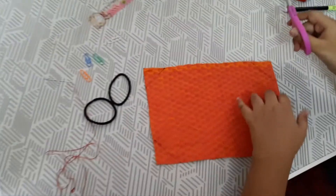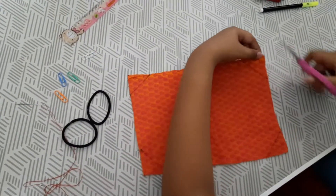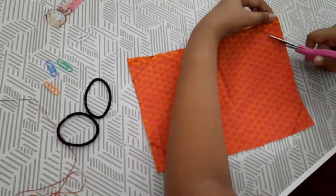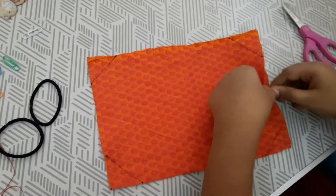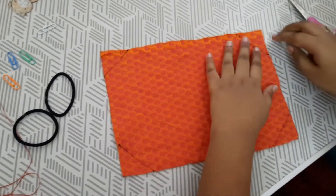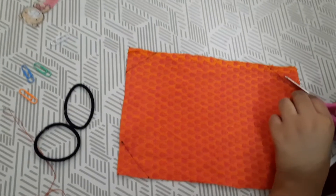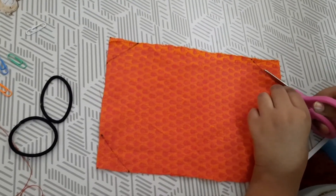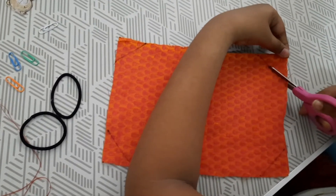You can take any other thing also. Now you have to take a rectangle cloth — any cloth — but you'd better take a thick cloth so that there will be better protection. I want to do a two-ply mask, so I took two cloths of dimensions 25 by 15 centimeters.